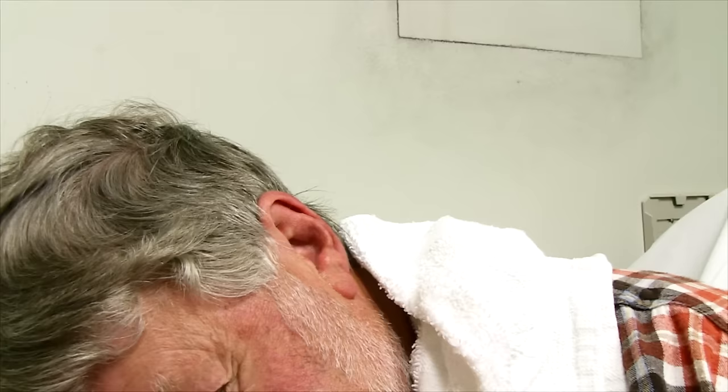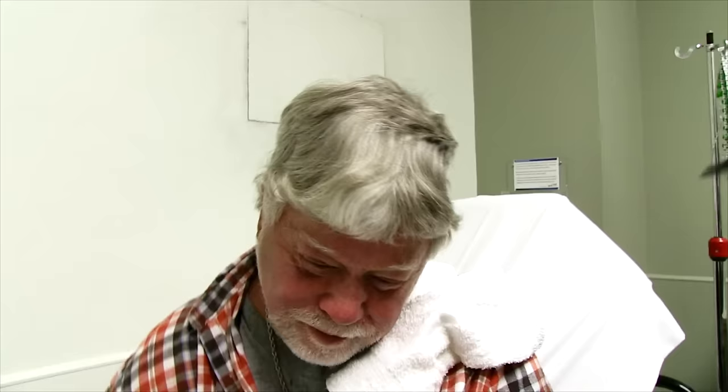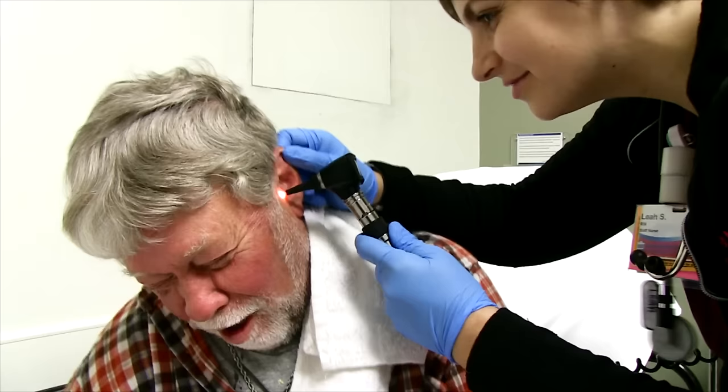I'm gonna see how that looks. Can you shake your ear out a little bit? We'll take a look at it. Be like an old dog, shake it up.